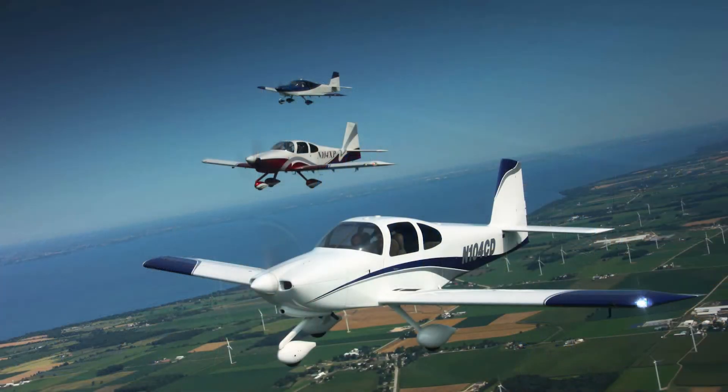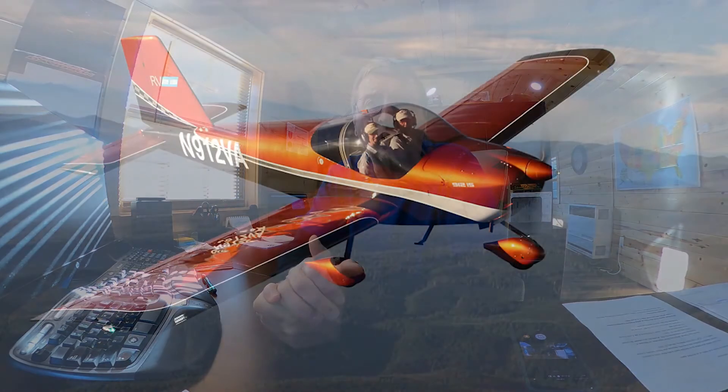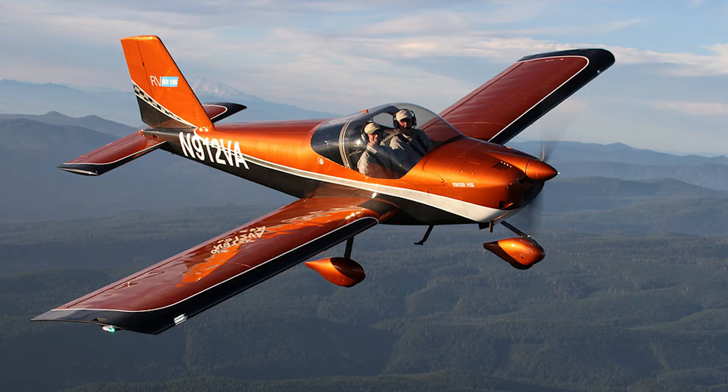When I first decided to undertake this project, I had a larger goal of building the RV-10. If you do any real investigation into that airplane, it's a magnificent four-seater fast airplane that I would love to build sometime. But the cost is easily double what I can build an RV-12 for, and I can build an RV-12 a lot quicker than I can the RV-10.